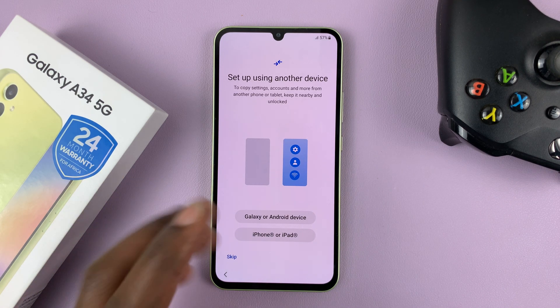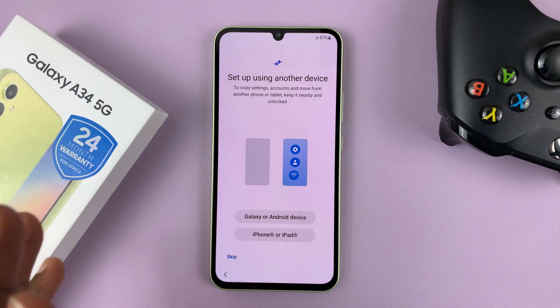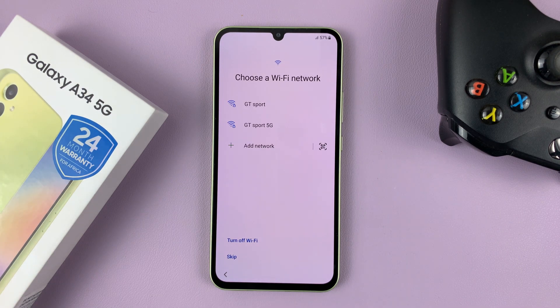And then the setup method — you can set up using another device, or set up as a brand new device. I'm just going to go ahead and skip this because I want to set this up as a separate brand new device.